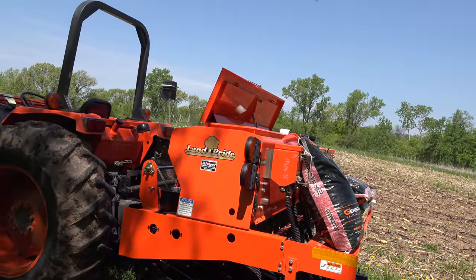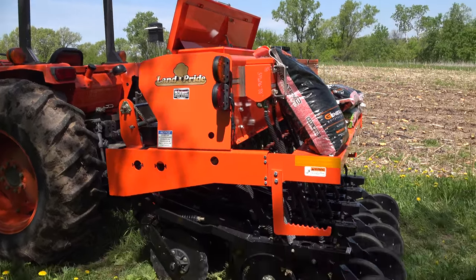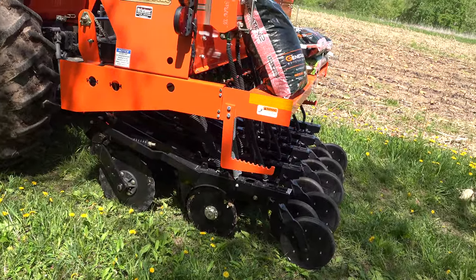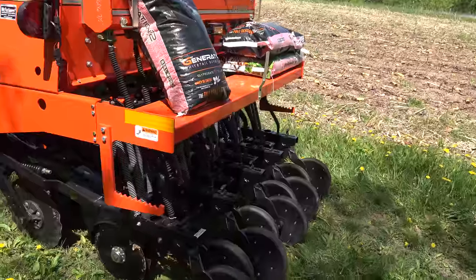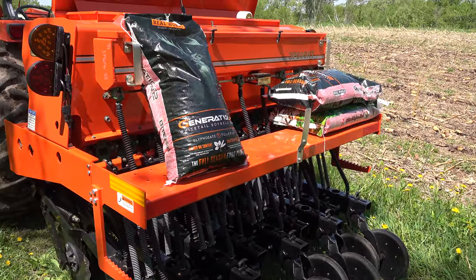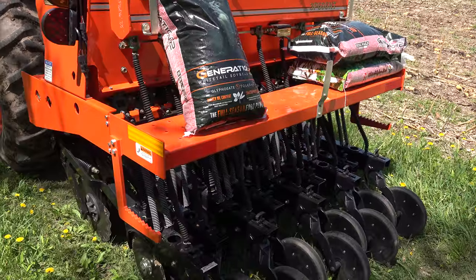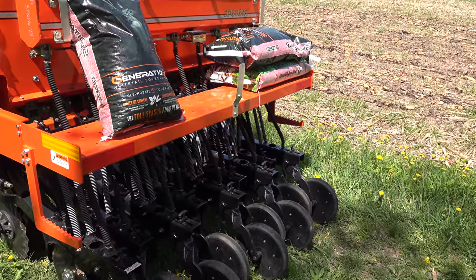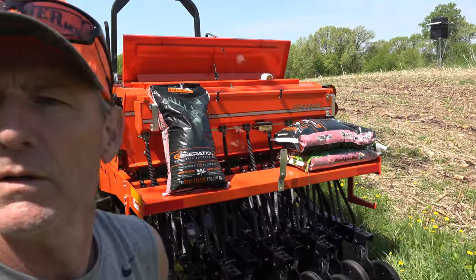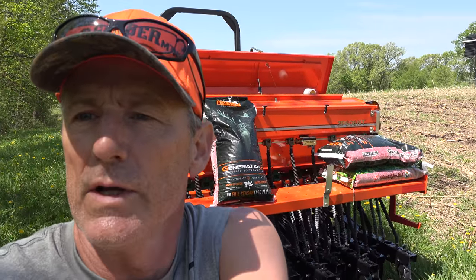We're gonna run 15-inch rows this time — gonna give that a shot. I want to be able to overseed it in between the rows later this summer, so we're gonna give that a shot. Here we go, over and out.